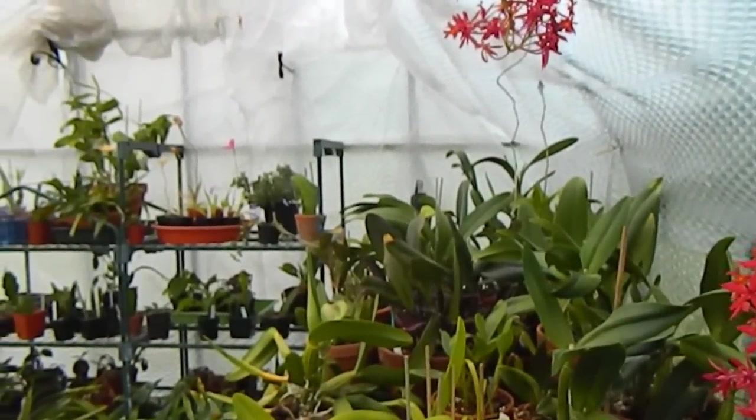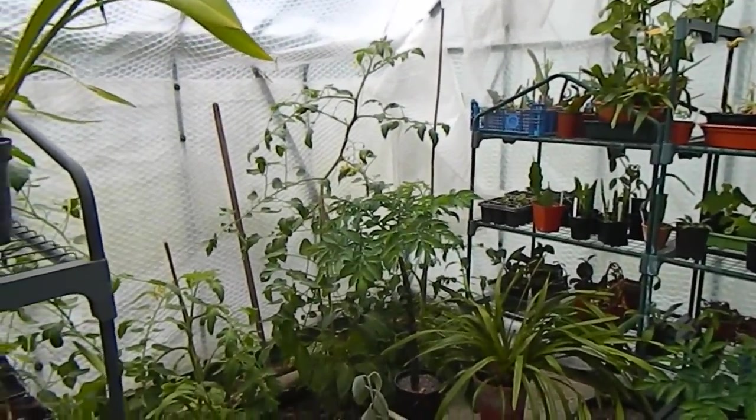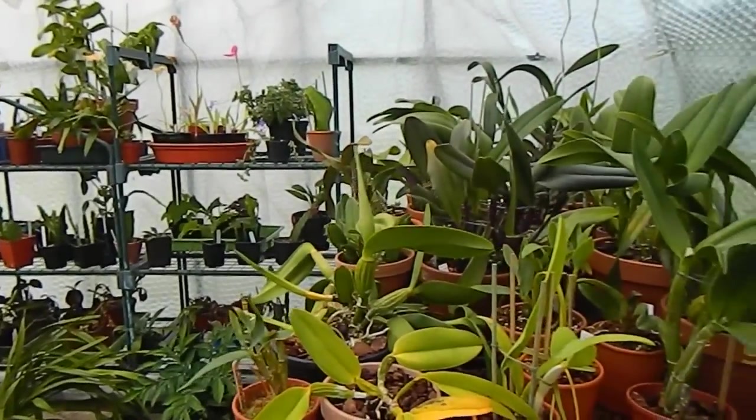Hello from Gardening at Dwensa here in Ireland. Today we're in the shady end of my greenhouse taking a look at the Cattleya orchids, because there's exciting news — I have a couple of them in sheath.